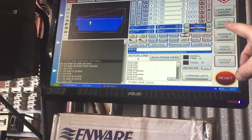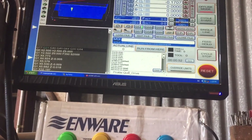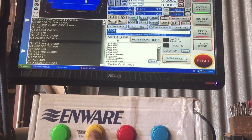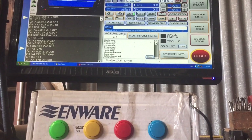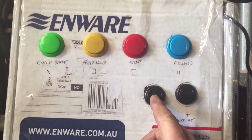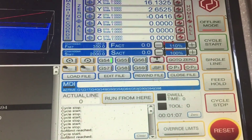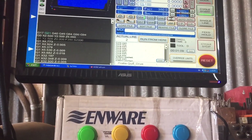Take note of these lit LEDs up here. When I push cycle start, the code starts running. Feed hold operates — press it again, away it goes. Press the stop — program stop. Press the rewind — code rewind. And I've got feed override up and down. I call that success.